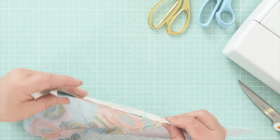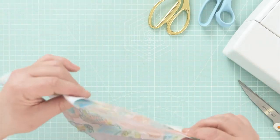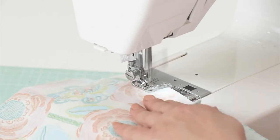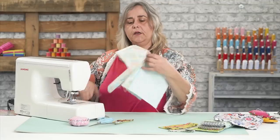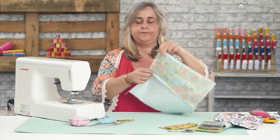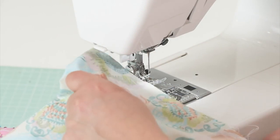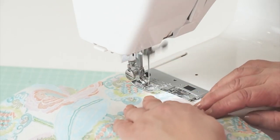Then do the same with the lining. The reason you can't do this in one fell swoop is because you've got this flap sitting here — if you try to do it all at once you'll get it caught up in your stitching. You need to do it in two halves. When you do the other side, you need to leave a gap in the lining so you can turn your fabric the right way out — about five or six centimetres — then sew back to the intersection.